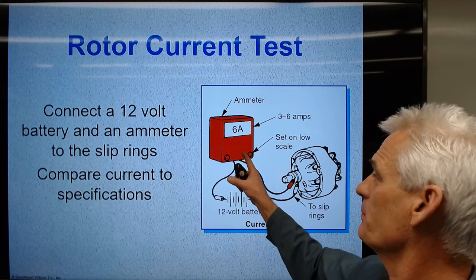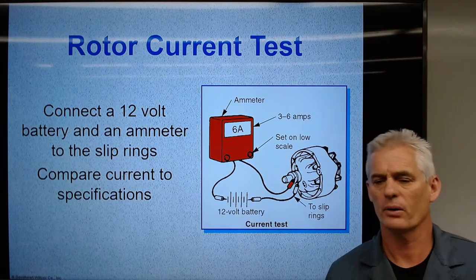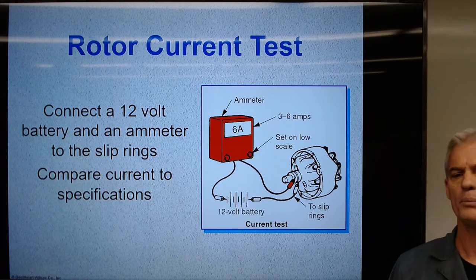We can also hook up a battery with an ammeter to measure how much current flows through the rotor coil, giving a better measurement of rotor coil condition than an ohmmeter alone.